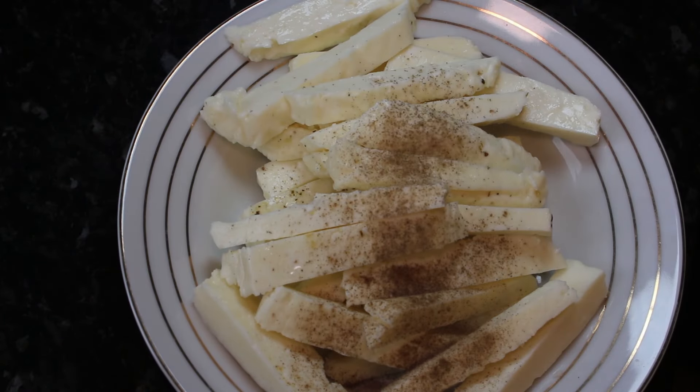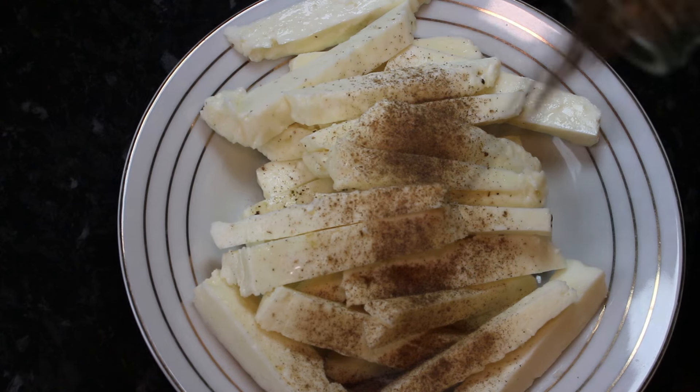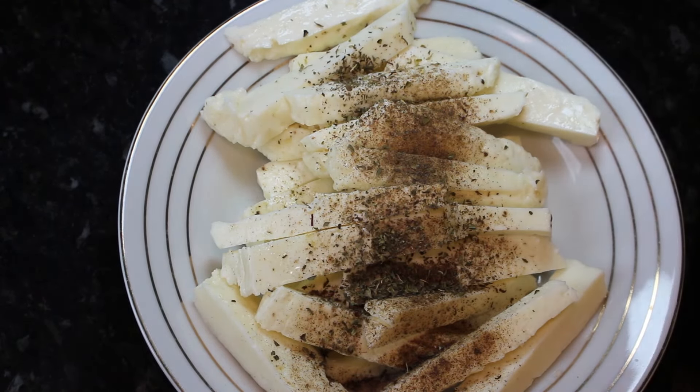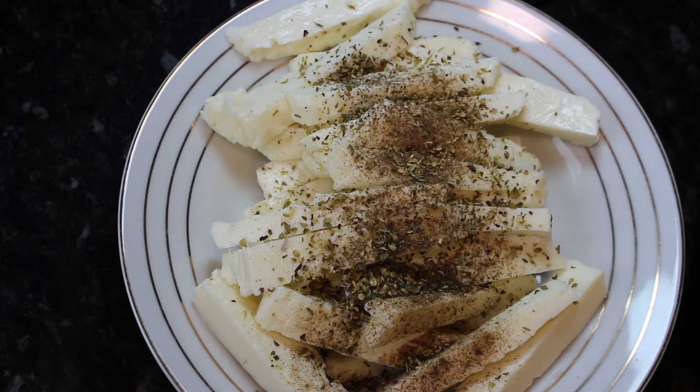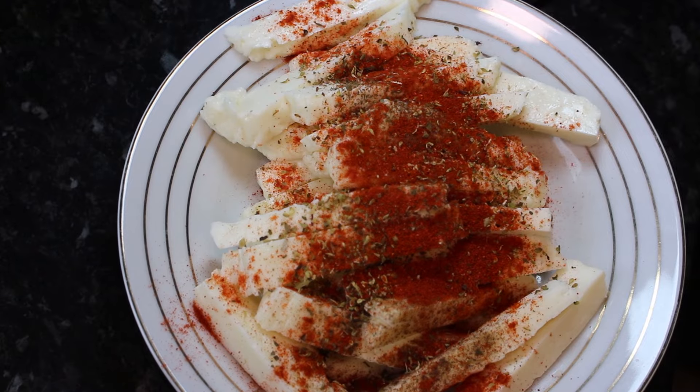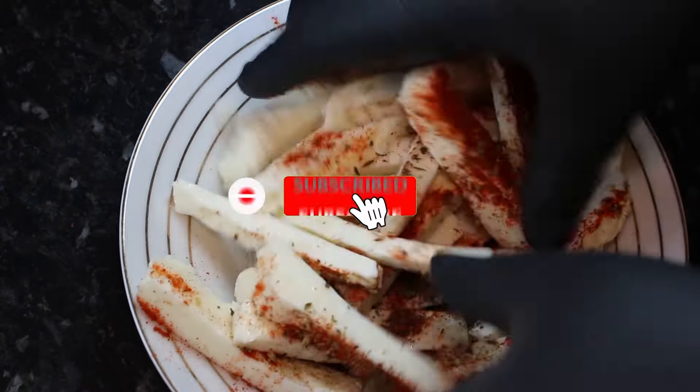Now that our halloumi is cut, we're going to season it. So we're starting off with some ground black pepper and a little bit of mint, followed by some oregano and then some smoked paprika. Now get that all mixed around so all of your fries are covered.